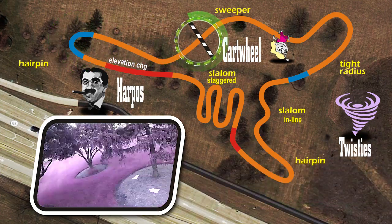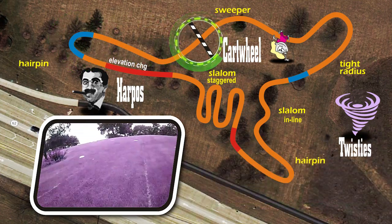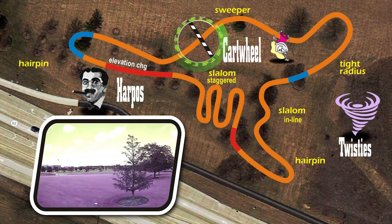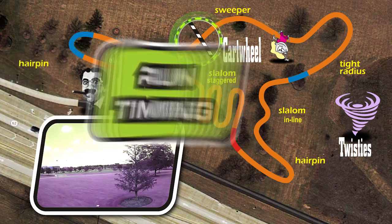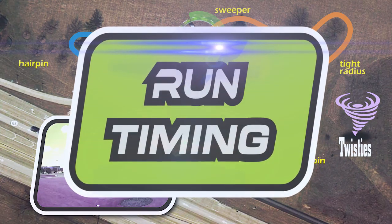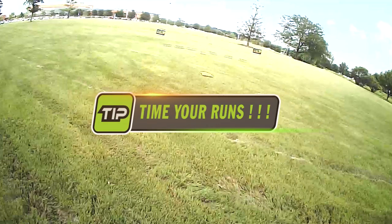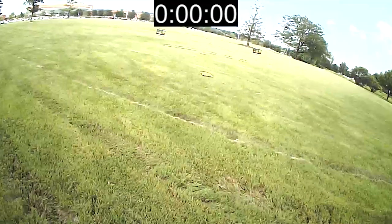Coming out of the constrained hairpin, we lay on the throttle as we race for the finish line. Tough stuff over at Slalom Fest. Racer's tip: time your runs. You're not racing unless you're getting a lap time. Turn your transmitter's timer into a stopwatch. Now let's race.